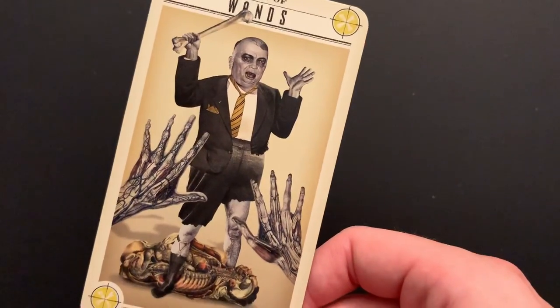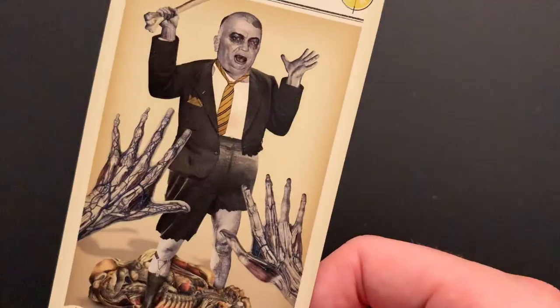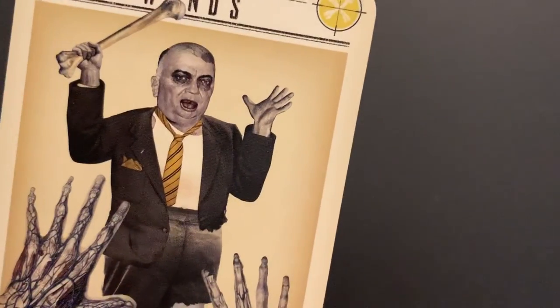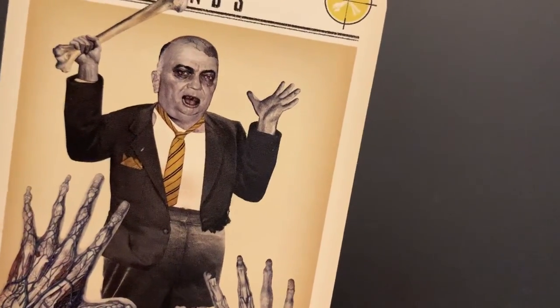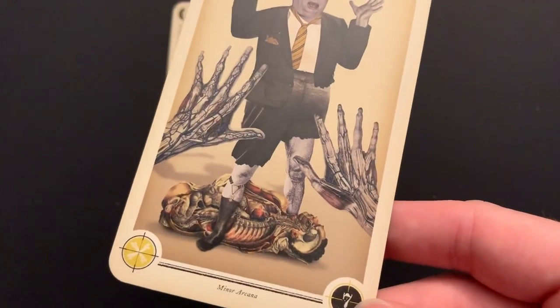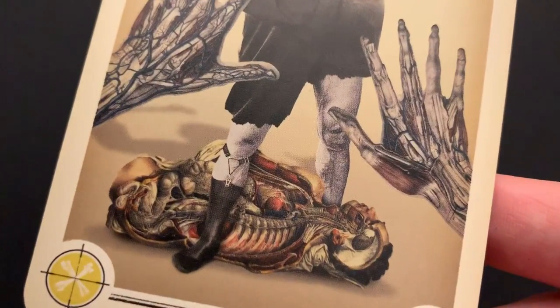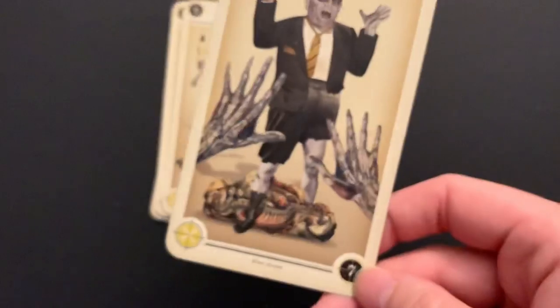Seven of Wands: kind of fighting that uphill battle. He doesn't look like a zombie yet — or maybe he is, it's hard to tell. Maybe he's just trying to keep this corpse for himself to eat. He has one sock garter on — that's so funny.